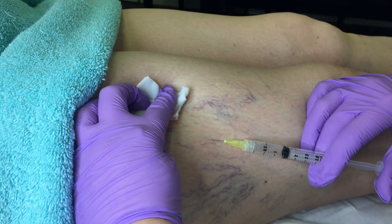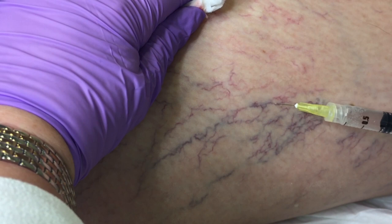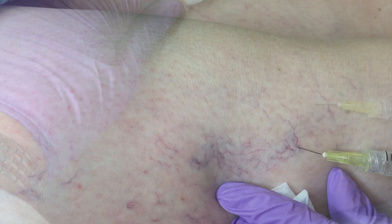Sclerotherapy has many benefits: it's quick and safe with minimal discomfort. You can see results after one treatment, but we do recommend a course of treatments. There is minimal recovery time, so you can go back to work after treatment or the next day.